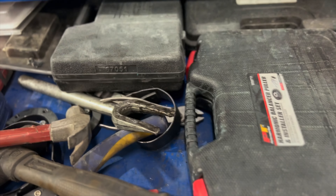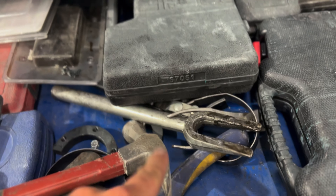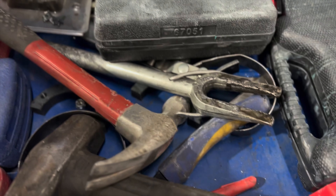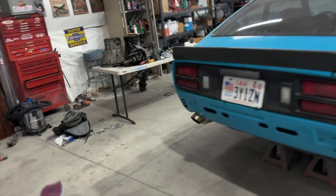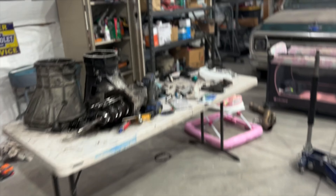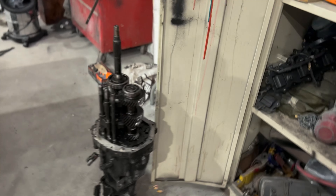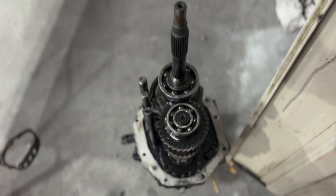Well, I ended up getting it, but not with a bearing puller. I used a tie rod slash ball joint tuning fork, and it took me a little bit, but with the mallet we did end up getting it, and we got it put on the other trans already. It is not terribly hard at all to put it back on, but taking it off is a pain in the ass, so that's good to go.